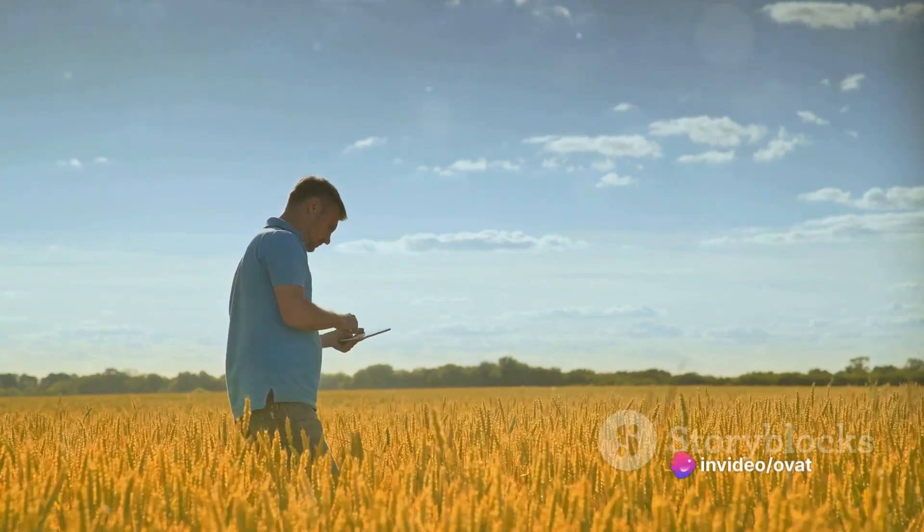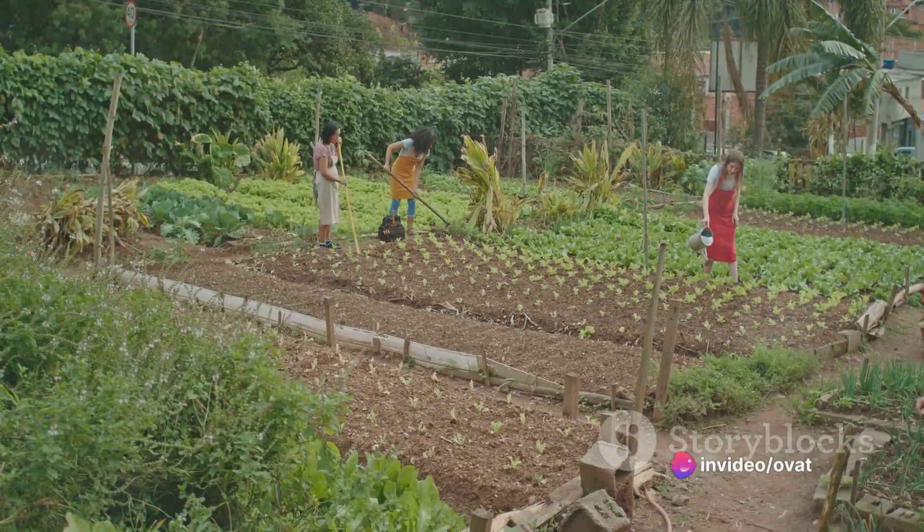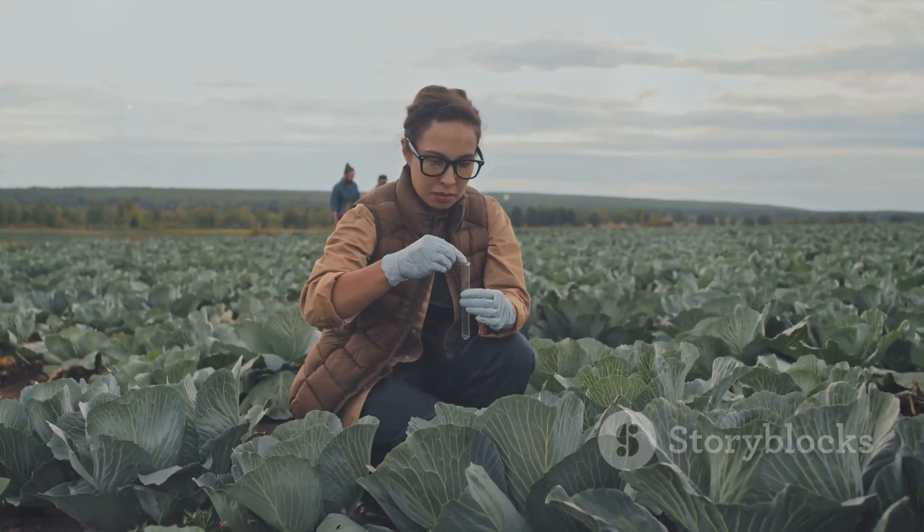Secondly, prepare your soil. Pulses prefer well-drained soils with a neutral to slightly acidic pH. Test your soil and amend it as necessary.